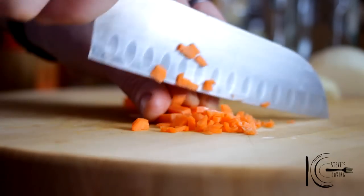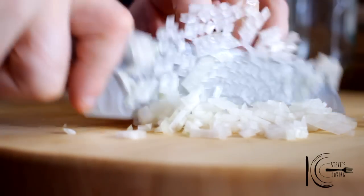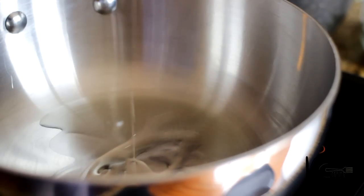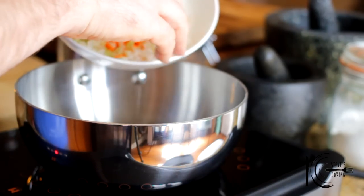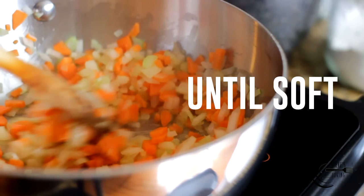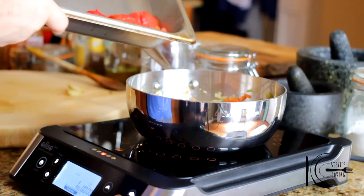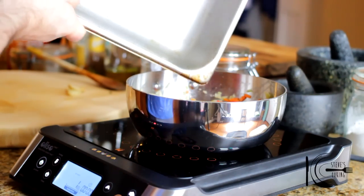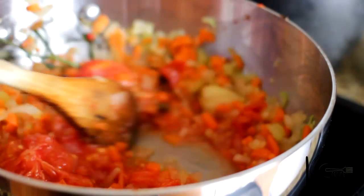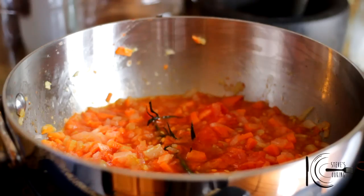Dice carrot, celery and onion. Add olive oil to a pan, add the carrot, celery and onion and sweat until soft. Add the vine, followed by tomatoes, and garlic. Stir well.